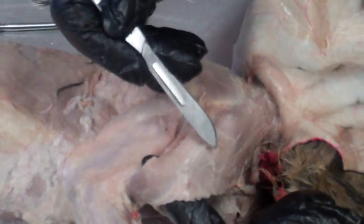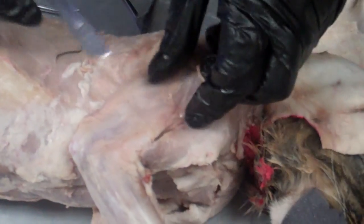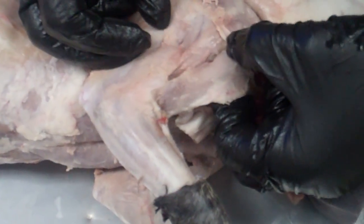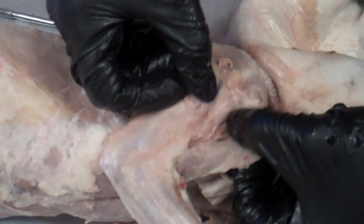Now I'm at the white line — this is the clavodeltoid. Now I'm going to look for the other deltoid muscles. It really helps to remove all of the fascia material so that you can see the lines of the muscles. Right underneath the clavodeltoid, I'm looking for the acromiodeltoid, which is right here, and I'm going to want to free that acromiodeltoid up.